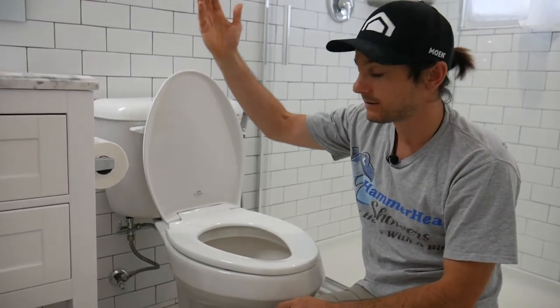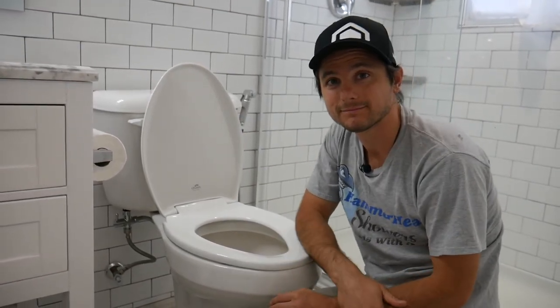Close the lever, flush the toilet, clean and ready to go. Thanks for checking us out at Hammerhead Showers.